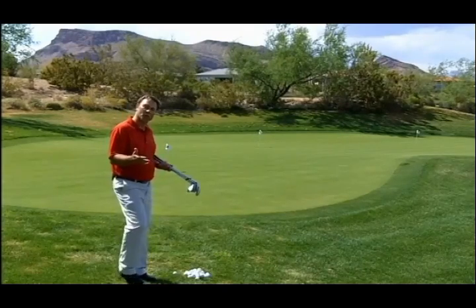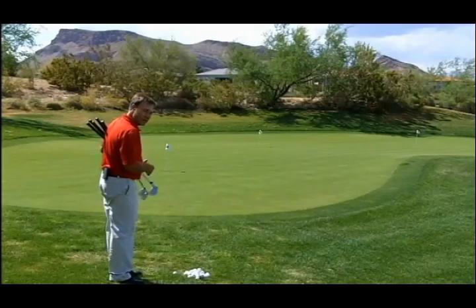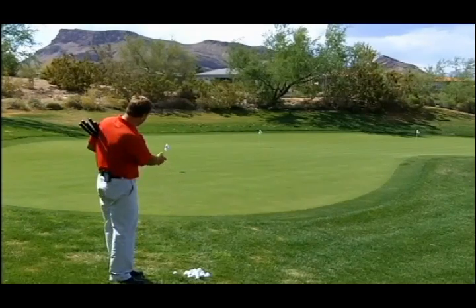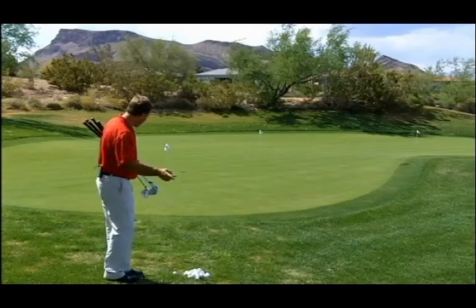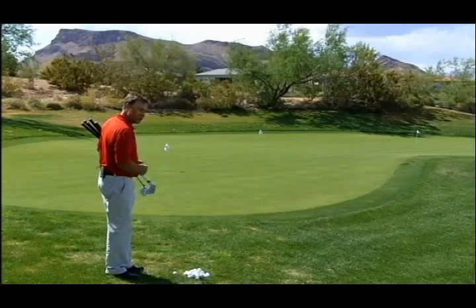So, what is a ratio? It's the distance you're going to be flying the golf ball versus how far the ball is going to be rolling. What we need to do is calculate how far it is to the front of the green — about a yard onto the green — because we're going to be flying our ball about a yard onto the green with each of these different chip shots.